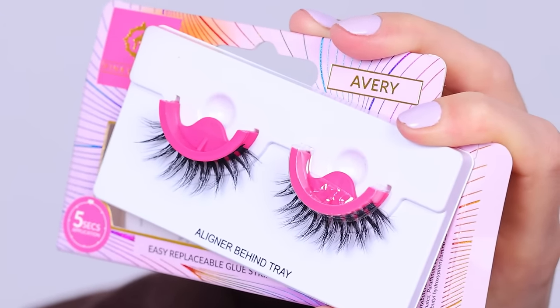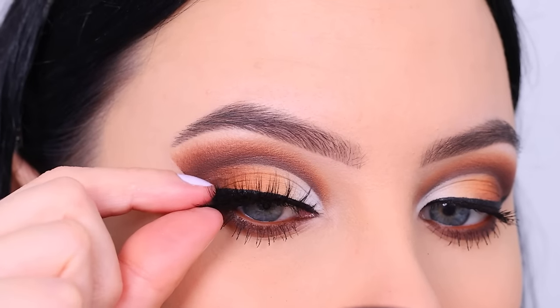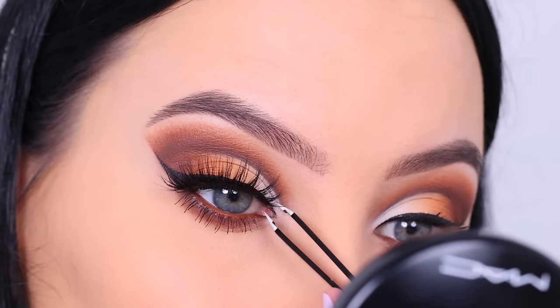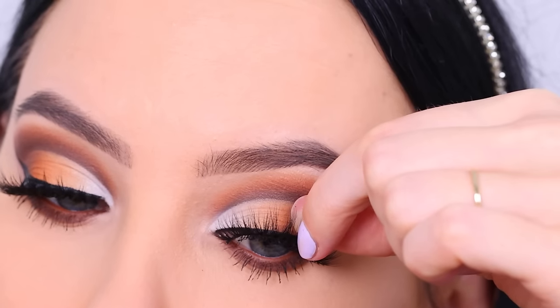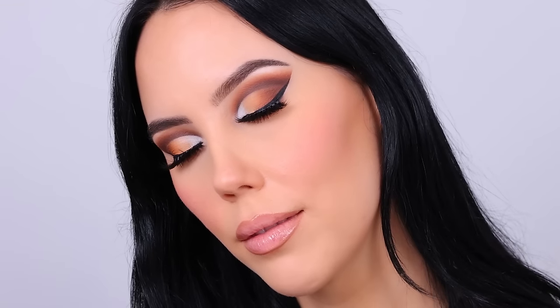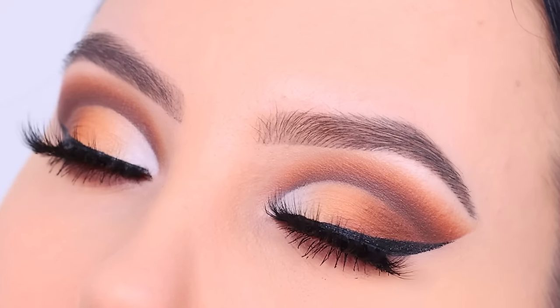These are the lashes I'm going to use — they're from the brand Pinky Goat, and these are lashes that you don't have to apply glue on. They already have a sticky lash band. I really like these lashes. I did feel like in the inner corner they didn't stick as well as I wanted. The lash band was sticky but my inner corner was a little bit wonky. But this is the end result — I really hope you all like how it turned out.